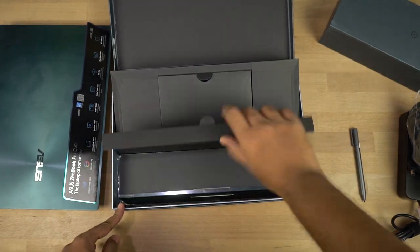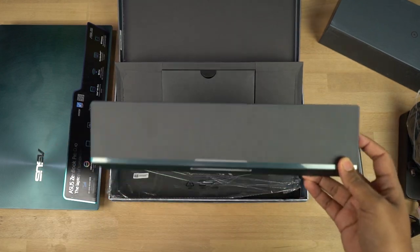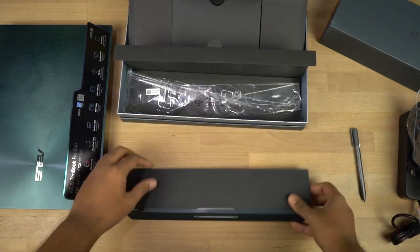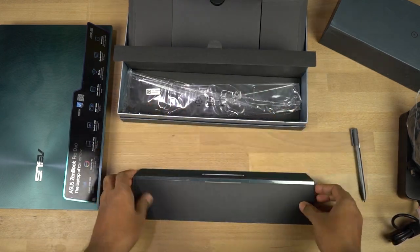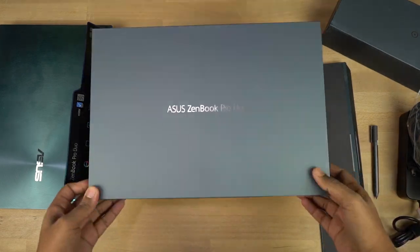Under all this we have what looks like a palm rest. Because of the secondary screen, Asus had to remove the palm rest on the laptop and squeeze the keyboard and trackpad to the bottom corner — that's why we got a dedicated palm rest. Now let me put everything aside and come back to the laptop itself.